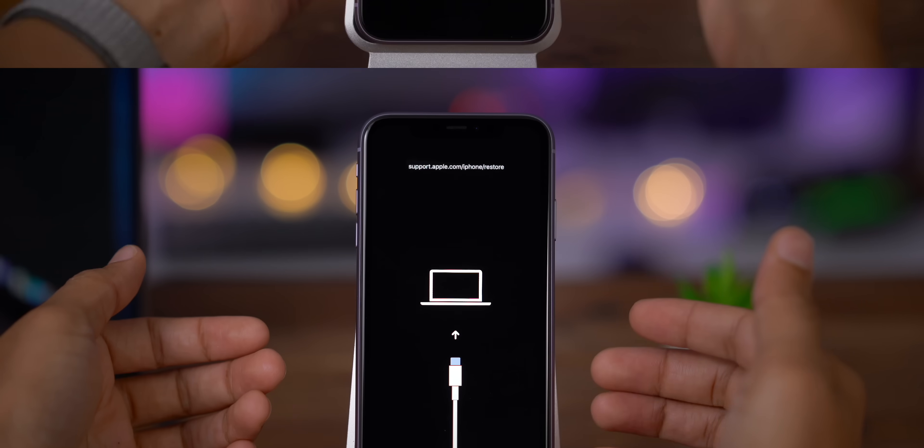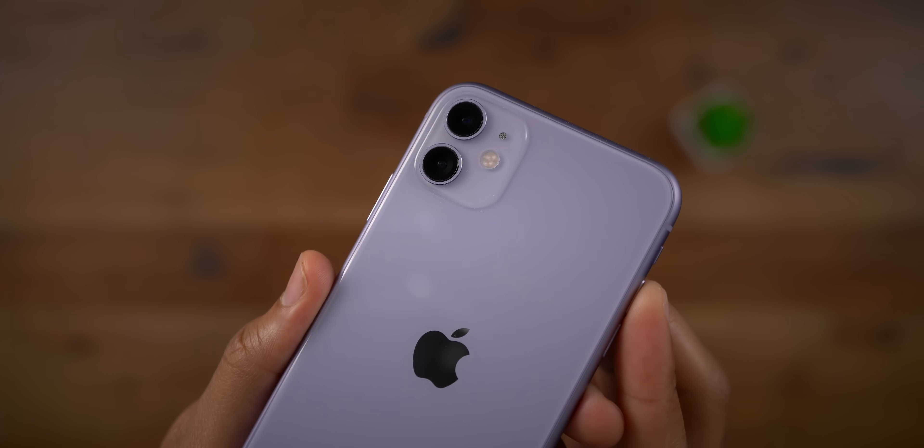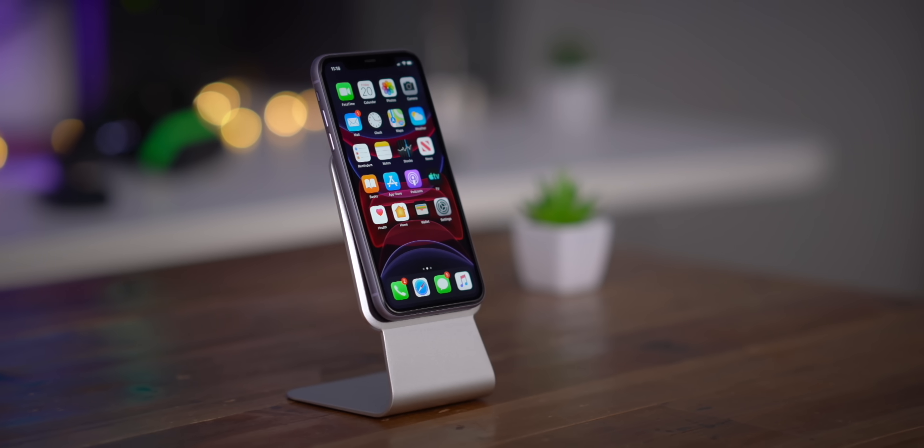In this video, I show you how to force restart, enter recovery mode, enter DFU mode, and much more on your iPhone 11, 11 Pro, and 11 Pro Max.